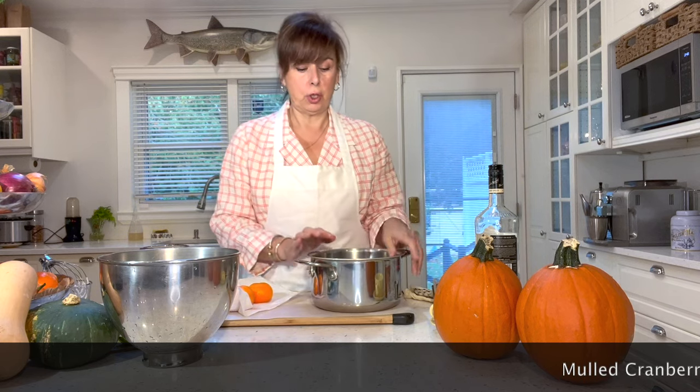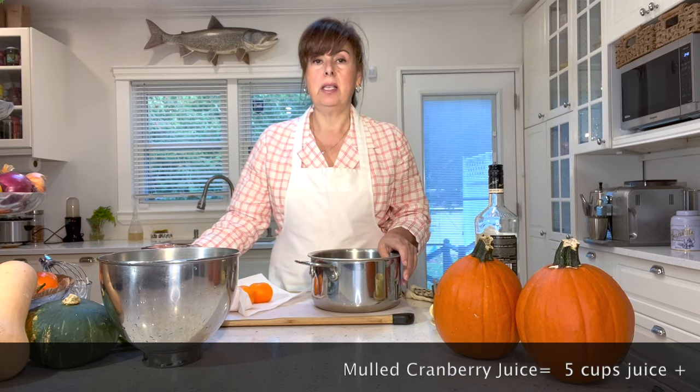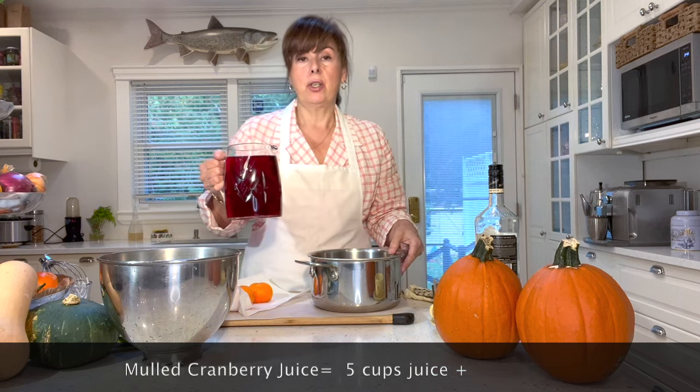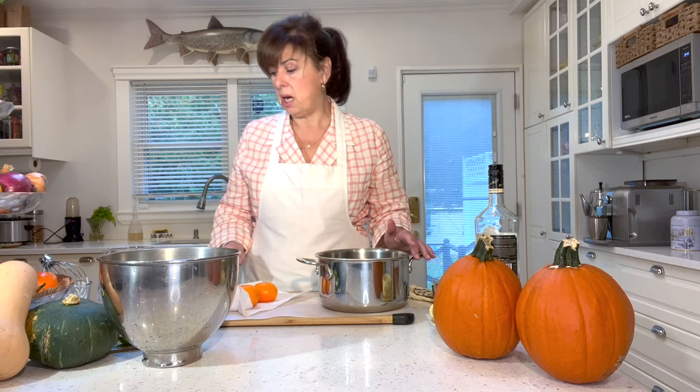While we're waiting for our acorn squash to cook, I'm going to make a mulled cranberry juice — this is so very delicious. I took five cups of cranberry juice. Note that the cranberry juice I'm using is sweetened, so if you're using a raw or unsweetened cranberry juice, you'll need to add a sweetener to make it palatable, since we're not adding any sugar.